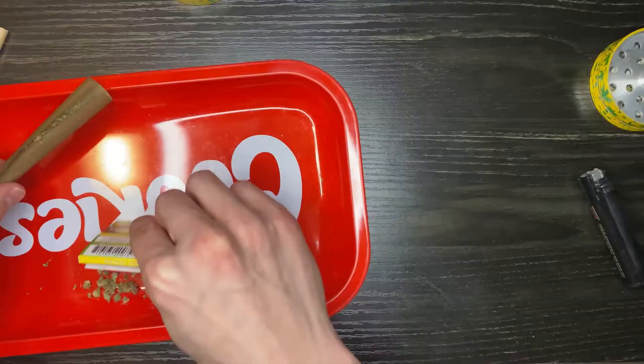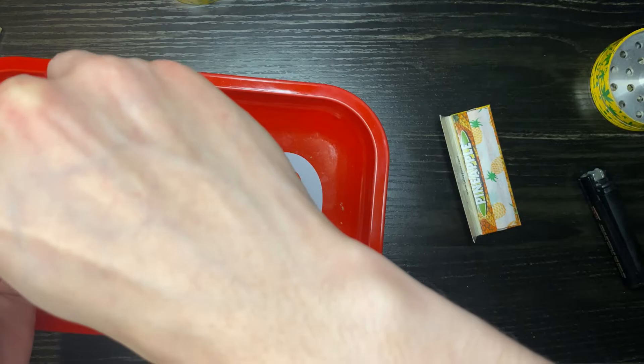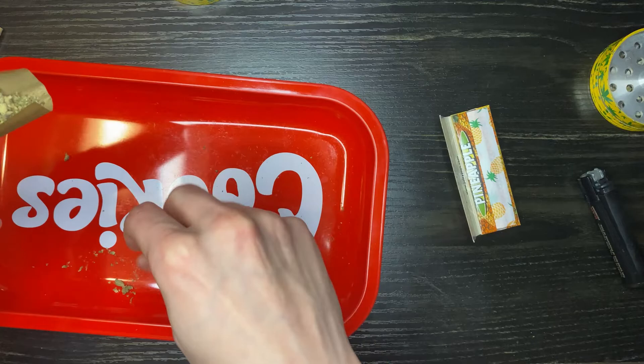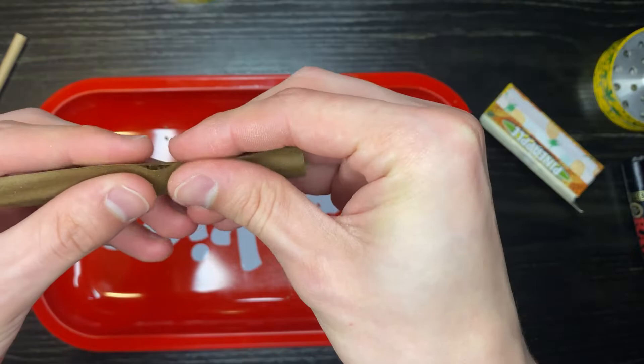Always check your weed and make sure there's no stems, because a stem could really mess up your whole roll. You don't want to finish rolling the whole thing and then find a big hole in your blunt and have to restart.